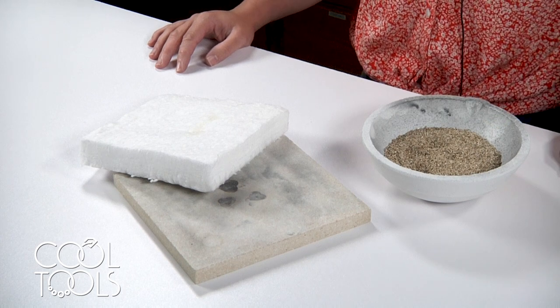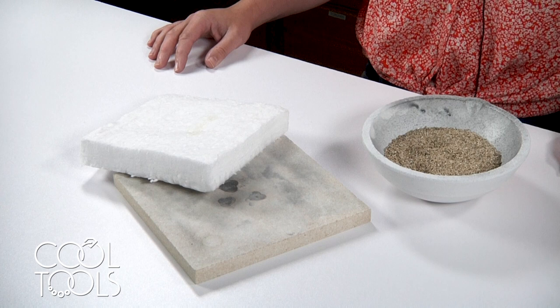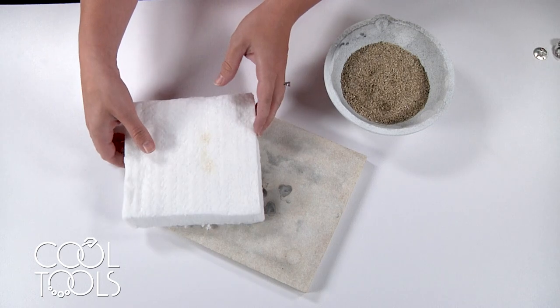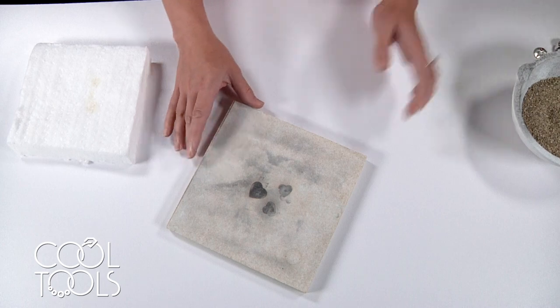Let's begin by talking about how to fire your work on an open shelf. Open shelf firing just means that your work does not need to be submerged in carbon to properly sinter. Depending upon the shape of your work or the structure of your pieces, there are several firing options available to you. We're going to start off by talking about the most straightforward.